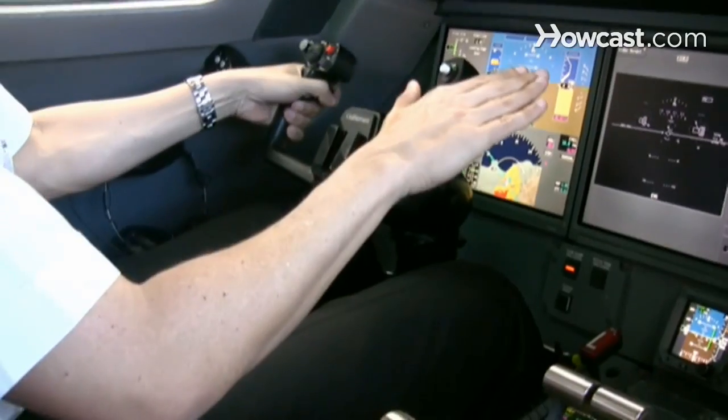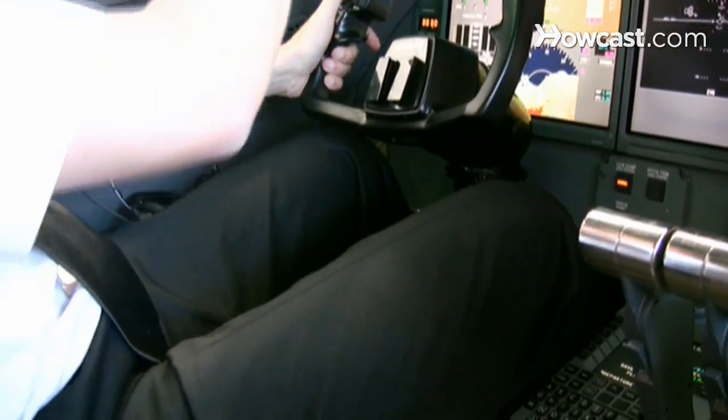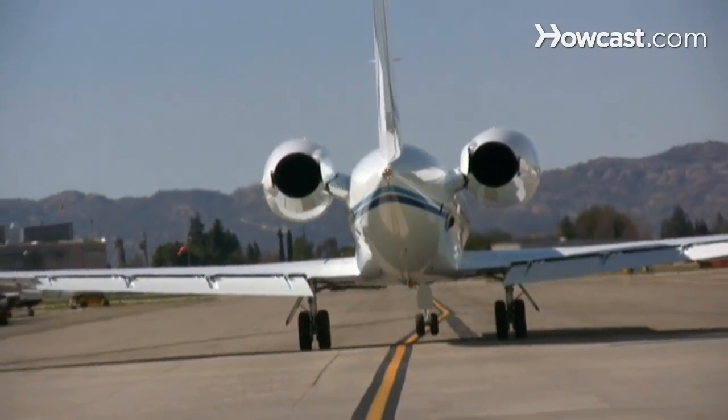At that point, your throttles are all the way back, so you're not producing any additional forward thrust. You start to relieve that back pressure on the control yoke and let the nose gently come down and touch down. In this airplane, we have the ability to use what's called reverse thrust, which allows you to deflect the thrust forward — that helps slow the airplane down. Then you'll use your feet on the pedals to keep you going straight down the runway. The brakes are actually on the top of your rudder pedals, so you're still using your feet for the brakes — using them together to keep you pointed straight and allow yourself to slow down to the point where you can now taxi the airplane off the runway. That's how you land a plane.